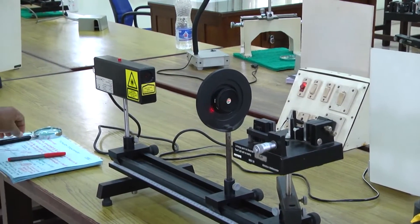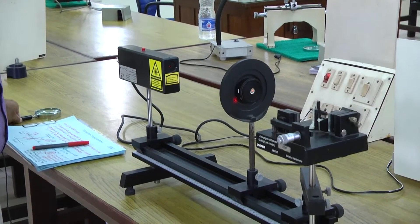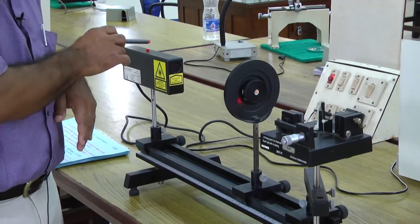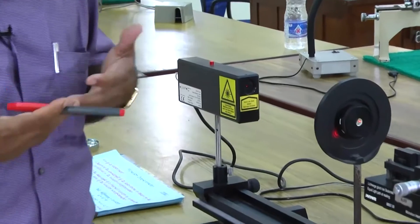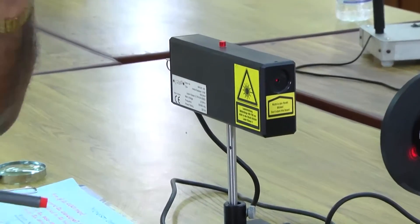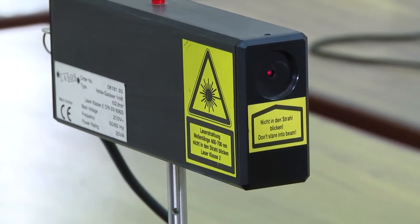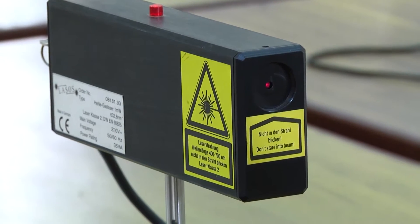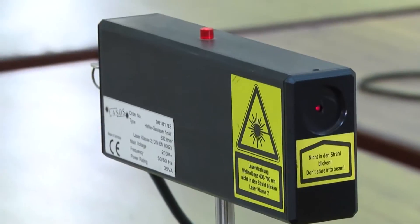In this setup, as I showed you in theory class, there is a source — a laser source we will use. Light is coming from this laser source; generally it is almost a point source, almost parallel. To make it extended, because for this experiment we need an extended source.